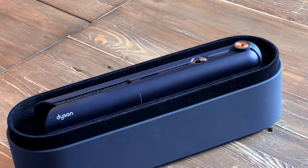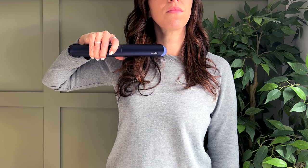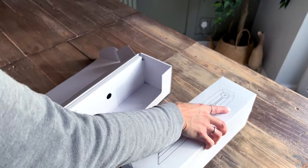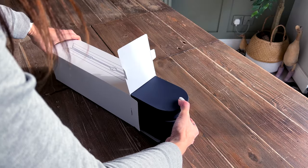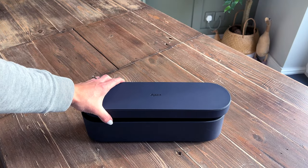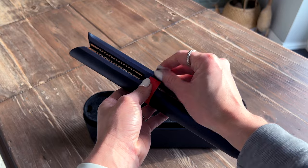Hi, I'm Nicola and today I'm going to be unboxing and reviewing my Dyson Corelle hair straighteners. So let's get it out and I'll show you what you get in the box. Here are the hair straighteners in this pretty presentation box. I'll open it up and we'll take a look at them.